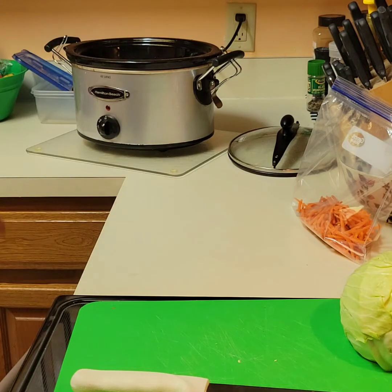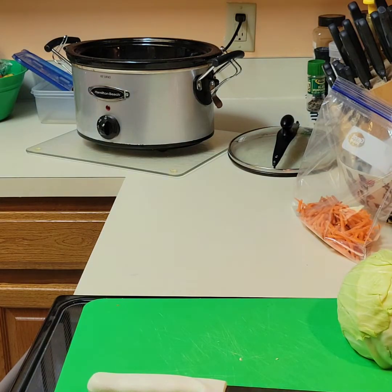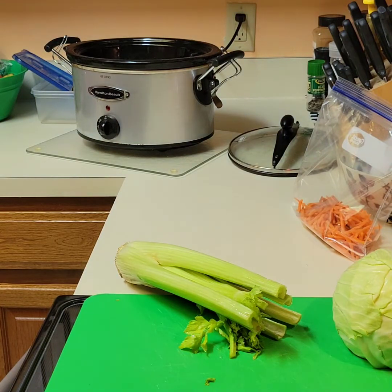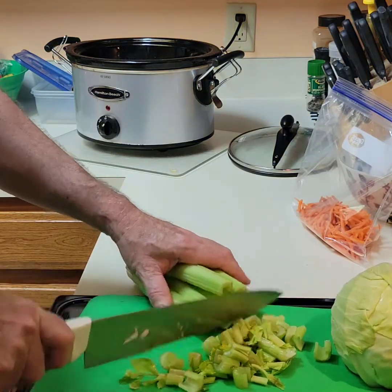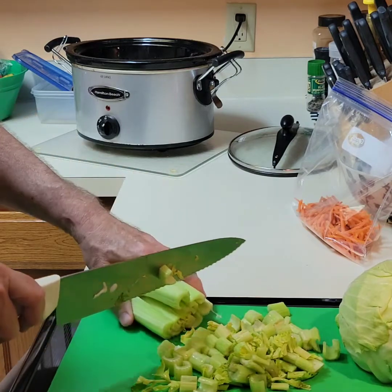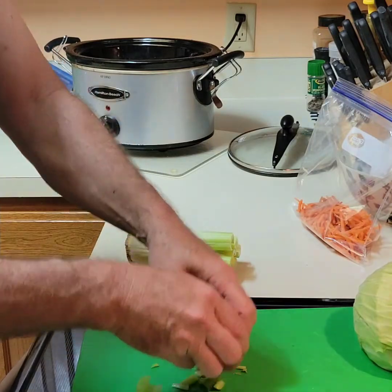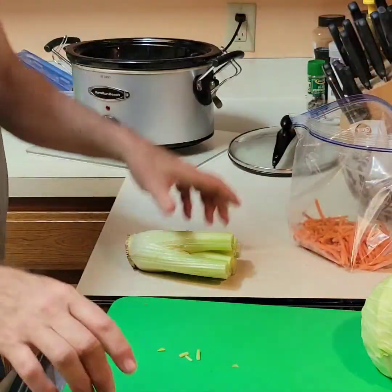I'd say close to maybe about 50 to 80 milligrams of sodium per serving. Now the same thing happened here with this vegetable — it froze overnight, so I'm just getting the brown part out. It has been washed.